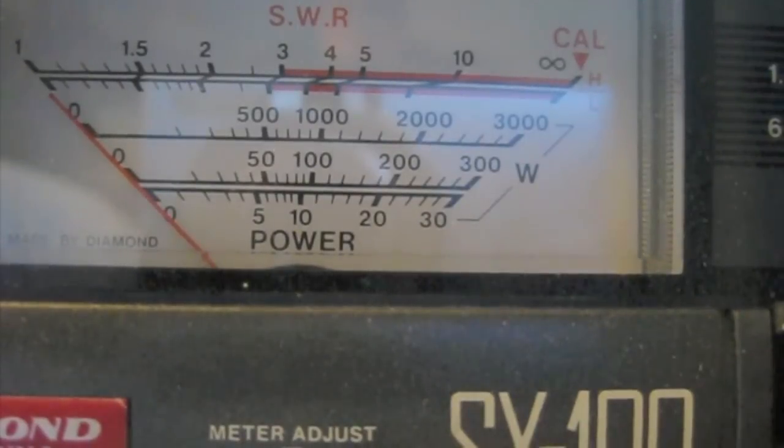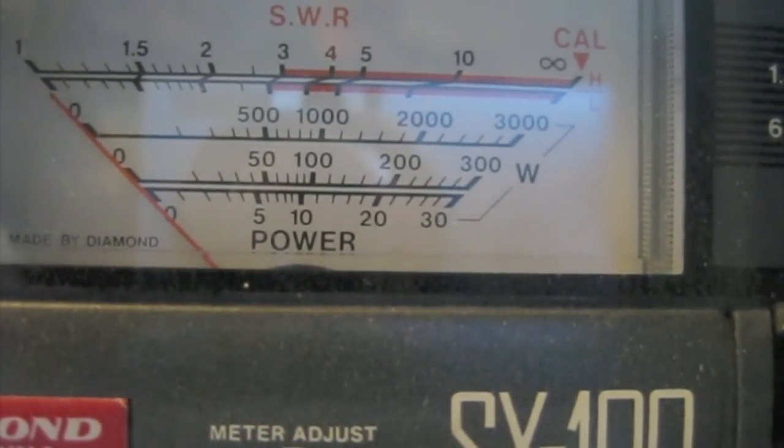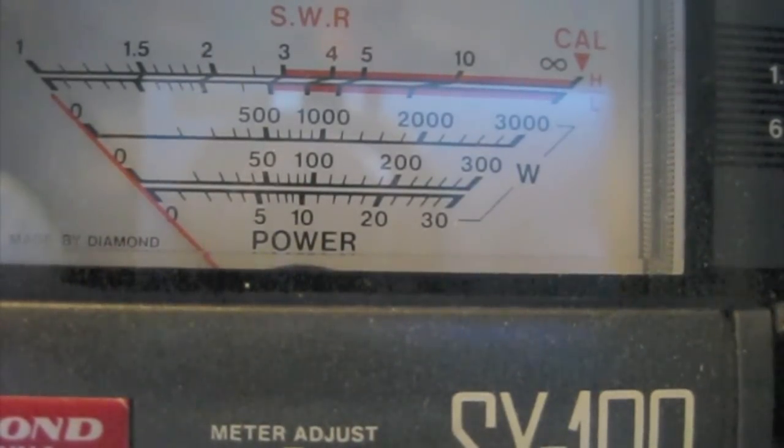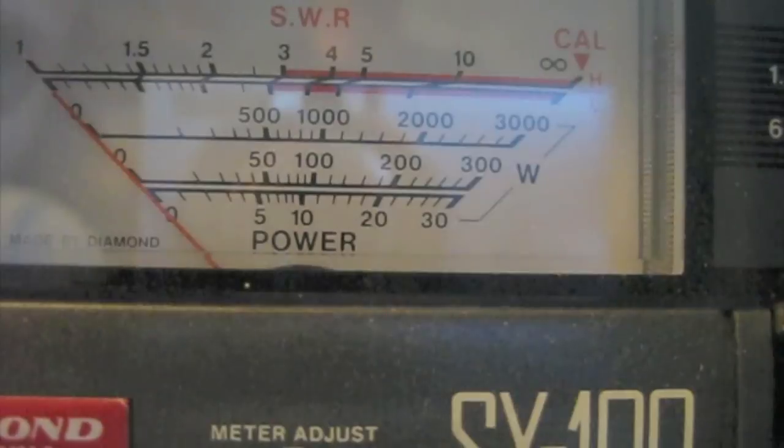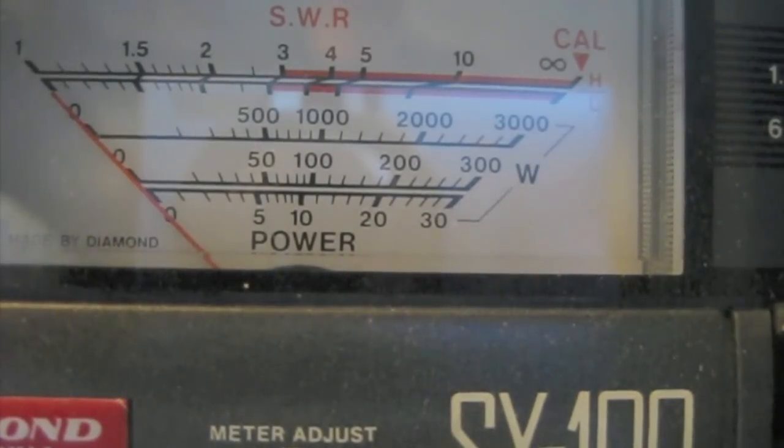We'll flip this to the 3KW scale. I'm going to give it a carrier now. Remember, since we're tuning the amplifier we want to be careful with the amount of time we have the carrier in transmit mode, since the amplifier is going to be fairly out of tune. The first step is 20 watts carrier — you're going to adjust the input tune for maximum output. All I'm doing right now is adjusting the input tune for maximum output. On the 3000-watt scale that's just a hair under 500 watts — about 400 watts or so. So I'm adjusting the input tune at 20 watts.